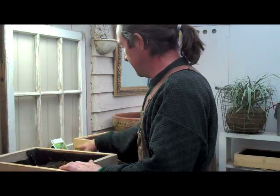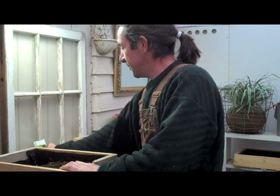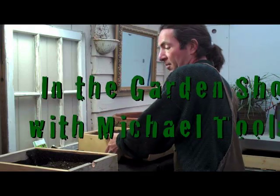Hi there, Michael Toulson here, showing you how to plant lettuce. We've got a finished lettuce box here to give you a little how-to on the box.